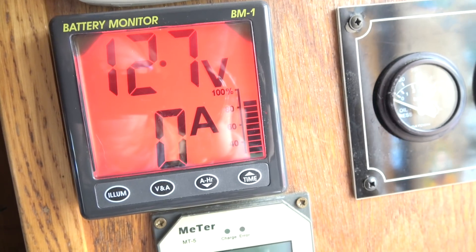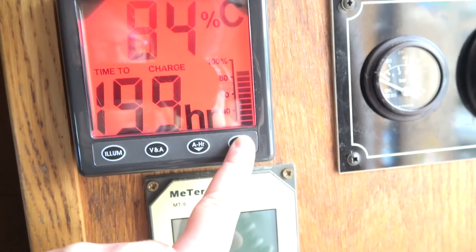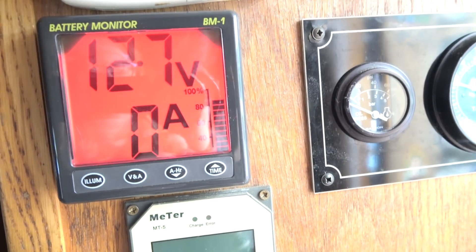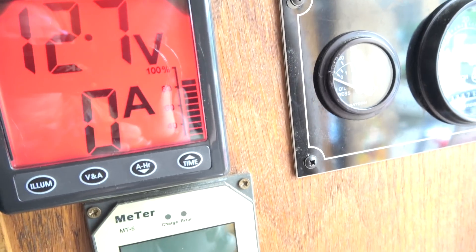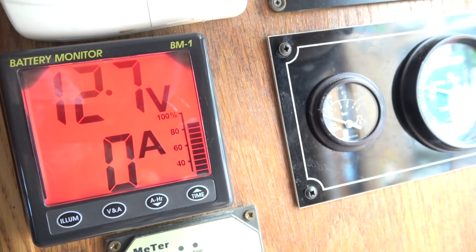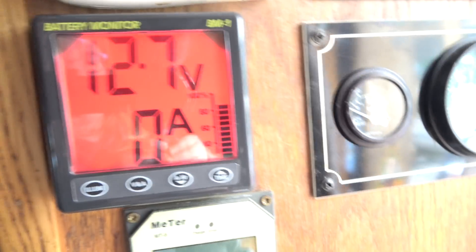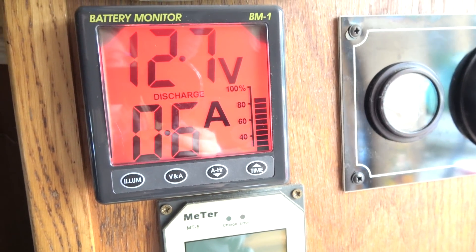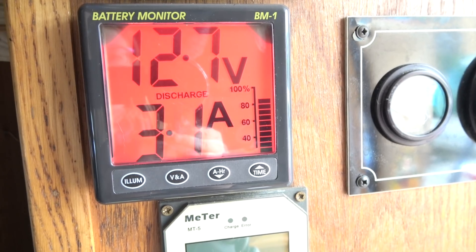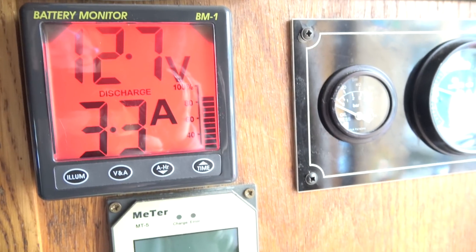I've just connected everything up. You can see there's no draw on the battery at the moment — the charge is a little bit low at 83-84%, because I haven't been charging for the last day. I'm going to turn on the fridge and the toilet, and you can see the discharge value going up. I'll turn them off again — I've done that a few times.